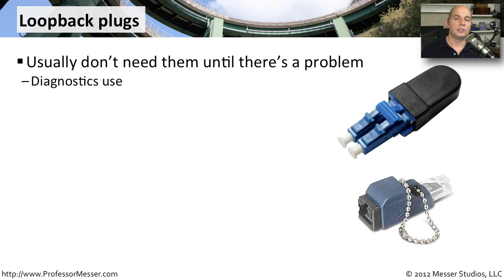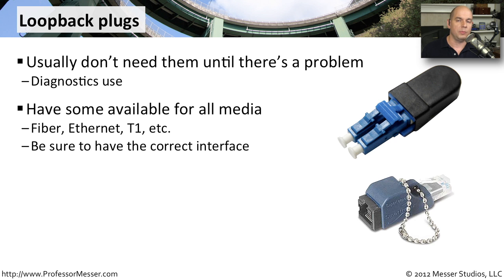You usually don't need loopback cables unless you've run into a problem. Typically, you're loading up some type of diagnostic software, or configuring the network device into a diagnostics mode that sends traffic out the port and then measures how much it's receiving — checking that what it receives is exactly the information that was sent. In those cases, you want to have loopback connectors available for all your different network connections: fiber loopbacks, Ethernet copper loopbacks, T1 loopbacks — each a little different in the pins and wiring, so make sure you have the right kind for your interfaces.